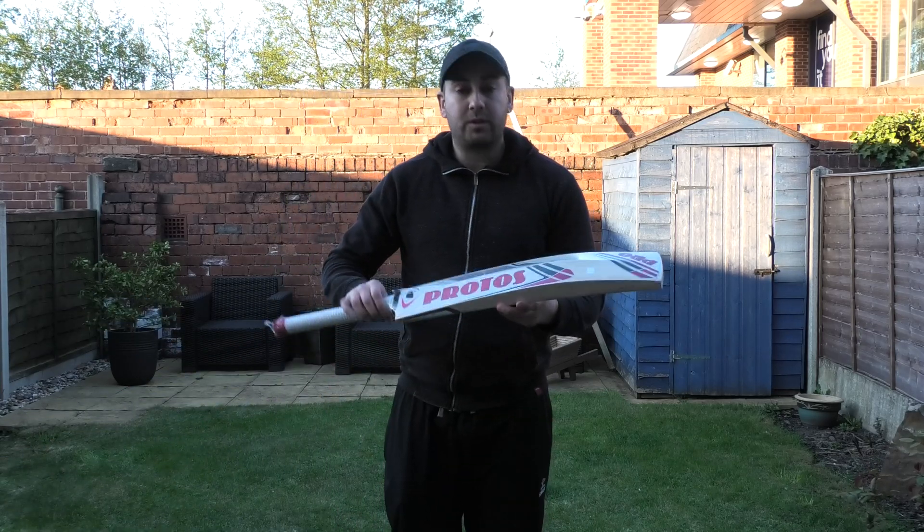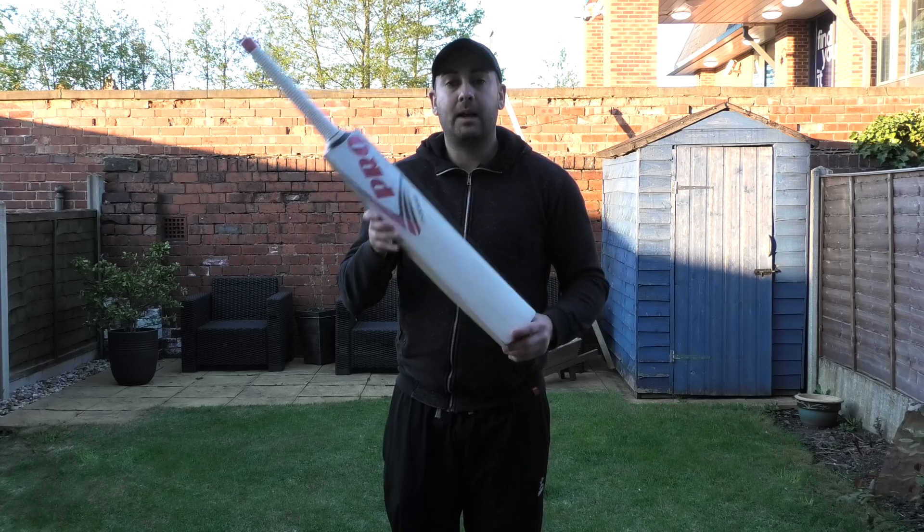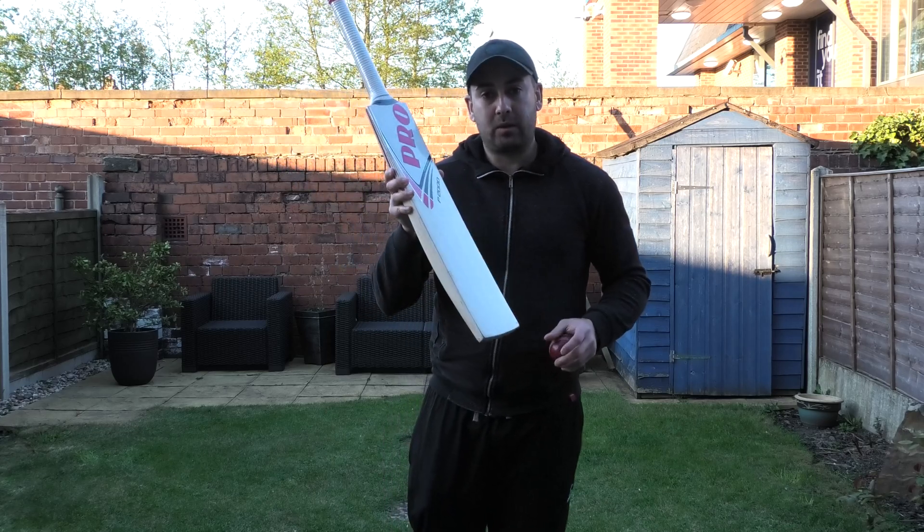So if you're looking for a bat around the £200 mark, then I would certainly recommend taking a look at the Protoss P2000 cricket bat.